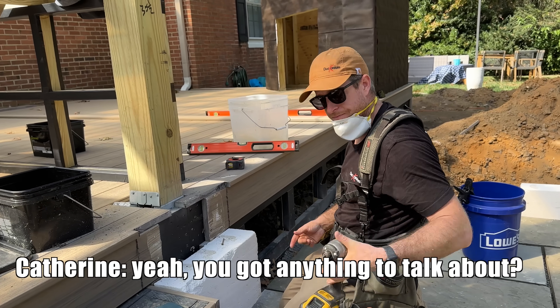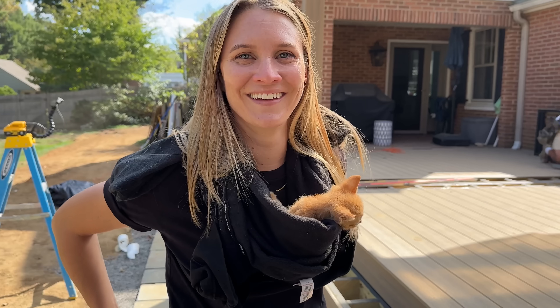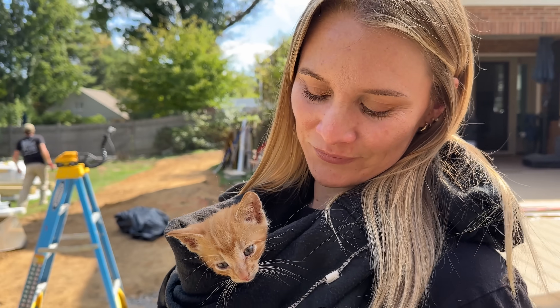I've got a lot to talk about. First off, Steve's on vacation, so this is who we've got running the camera. Unbelievable.